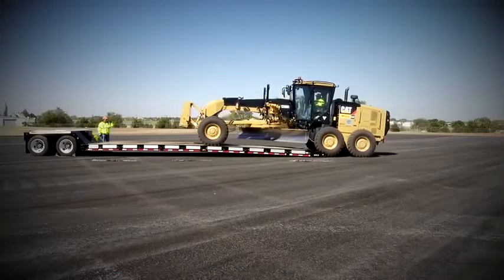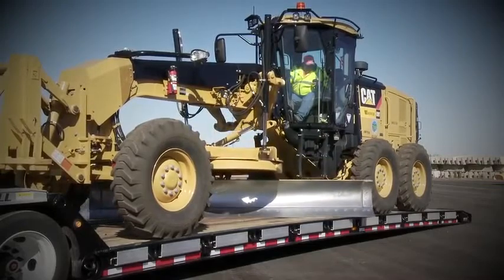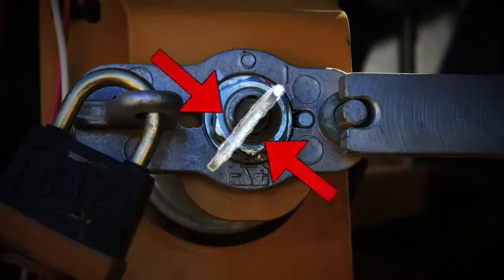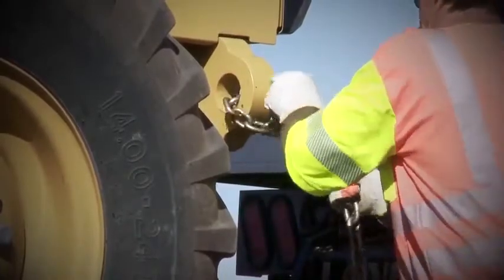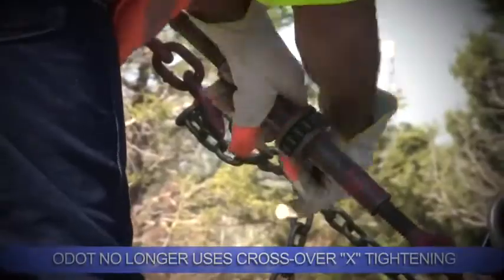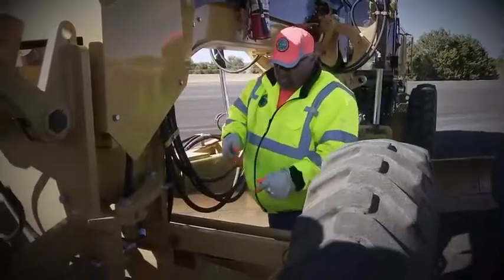When the machine is positioned, lower all attachments to the trailer bed for added stability. Move the transmission control switch to neutral. Engage the parking brake and stop the engine. Turn the battery disconnect switch to the OFF position and remove the disconnect switch key. Fasten each corner of the machine to the trailer with a chain and ratchet load binder. ODOT no longer uses crossover X tightening. Do not place chains or cables over or against hydraulic lines or hoses to avoid machine damage. Connect the frame lock link and the wheel lean locking bolt.